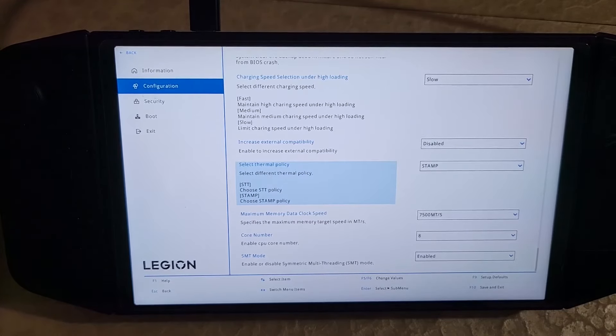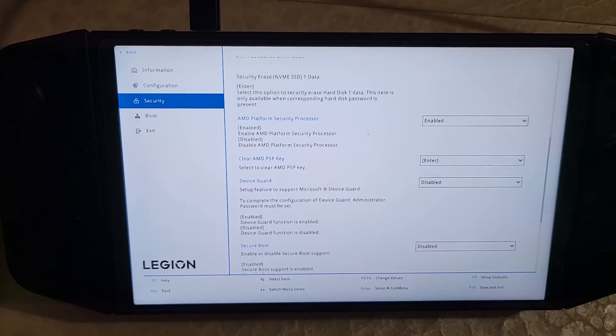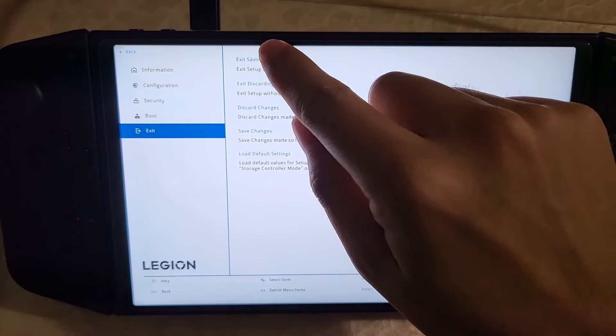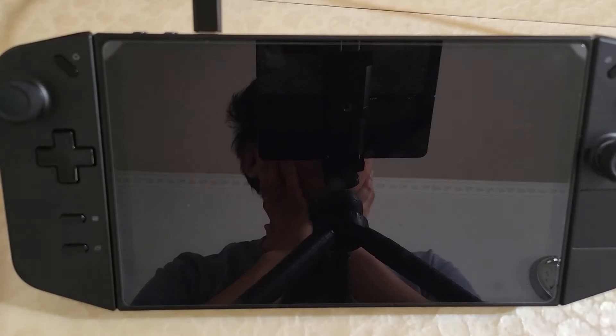Change secure boot to disabled, then exit saving changes. Now that secure boot is disabled, we need to plug in our USB. You can plug it directly into the device with a USB-C adapter, or if yours is already USB-C, plug it into the bottom port. I'm going to plug it into my hub. Hold volume up, press power, and get into the BIOS menu.